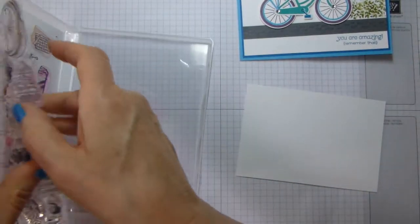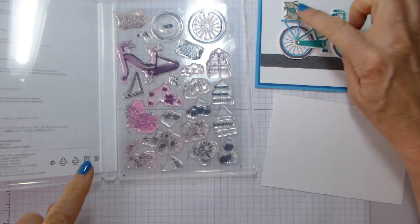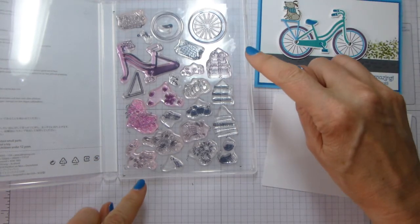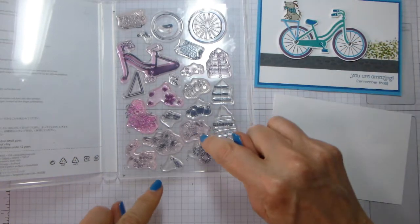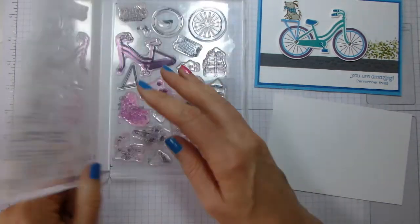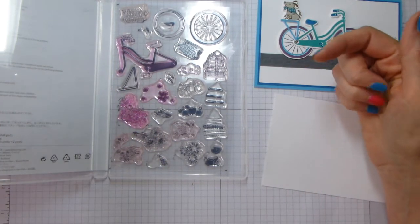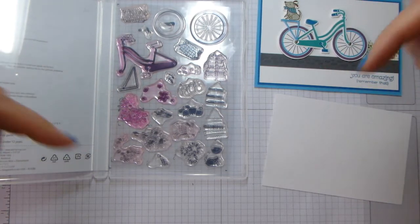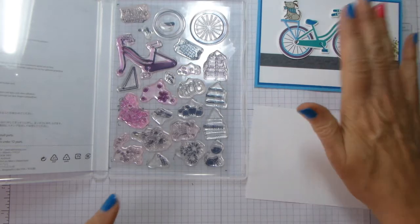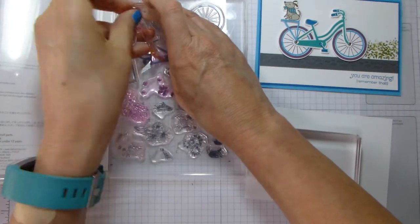I did do a video a wee while ago showing you a set of notelets which used some of the images — it was the dog, the flowers, the bouquet of flowers, and these flowers here. So there is a video — it was something like 'a bike with no bike ride' or 'who needs a bike' or something like that — I will try and link it below so that you can see that. But while we're not doing much stamping today, or indeed any specifically, what I will show you is how the bicycle kind of goes together, just so that you get an idea.